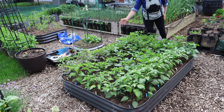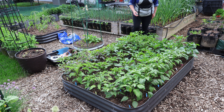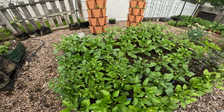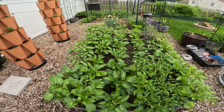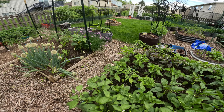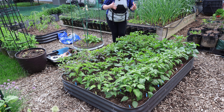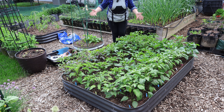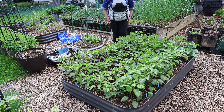This is the pepper bed — hot peppers and bell peppers, sweet peppers, snacking peppers, all those kinds of things. I wanted enough peppers to fill this bed, no more, no less. I didn't want extras going somewhere else and didn't want the bed to not be full. We did pretty good — I'm going to have more peppers than I need, so definitely sharing with people.